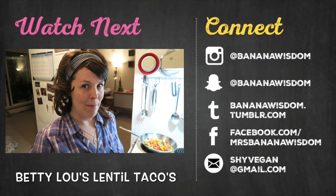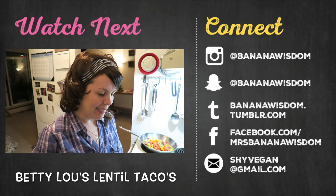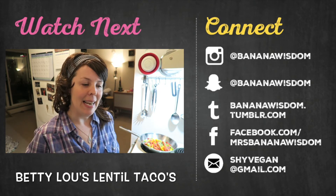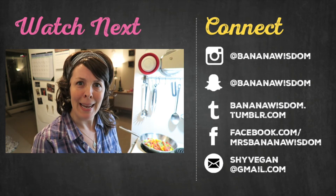Betty Lou is back in the kitchen and we're going to make some taco meat — vegan taco meat. It's the kind that your arteries will love, and your stomach, your whole body will just love it, because it won't make you die.